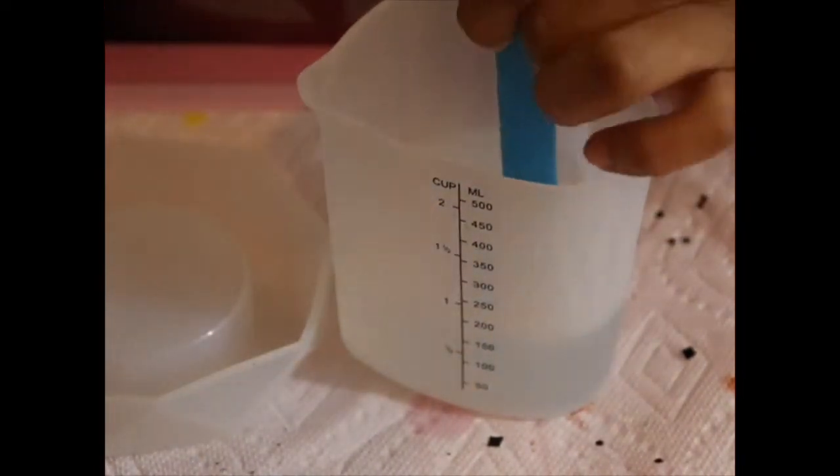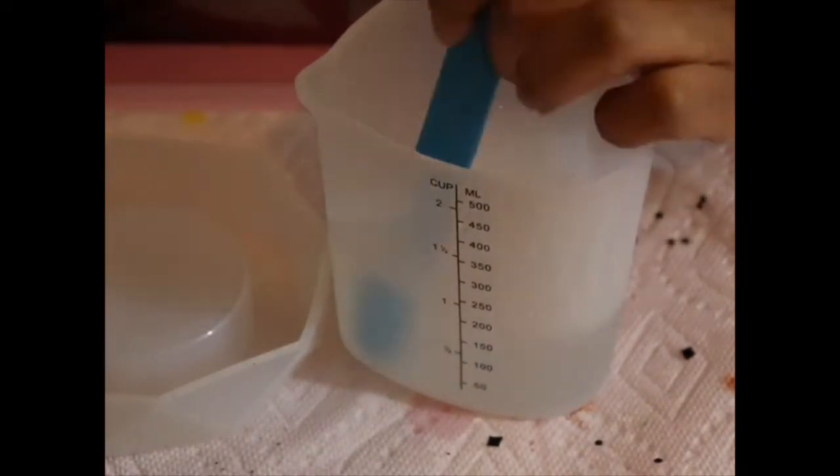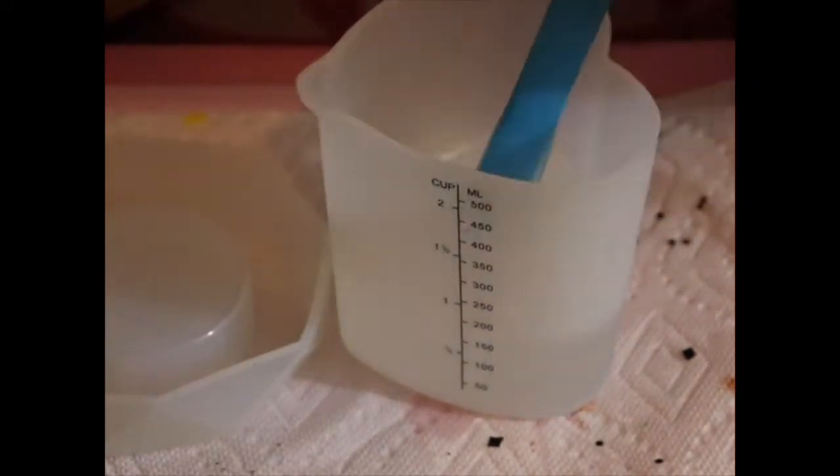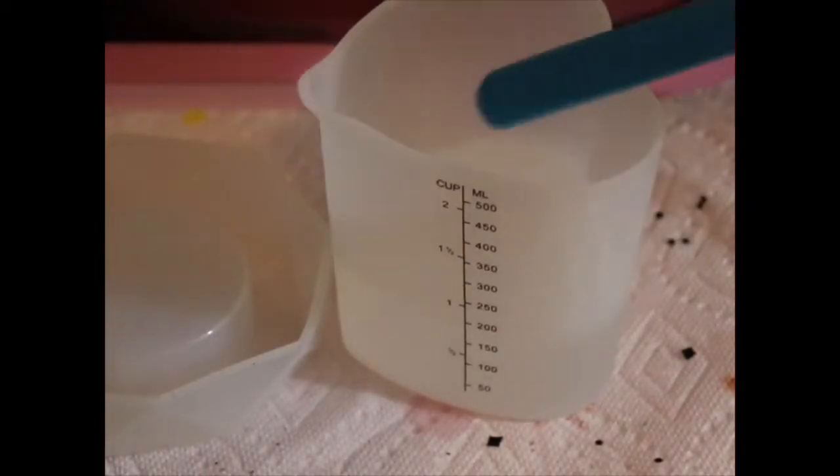I've got my epoxy mixed up and my cutout ready to put on the ashtray to customize it. I mix my epoxy for three to five minutes — make sure you scrape the sides and the bottom so it gets really mixed in nicely. Also, before you pour, make sure your silicone mold is clean, and that's what I'm doing right now.